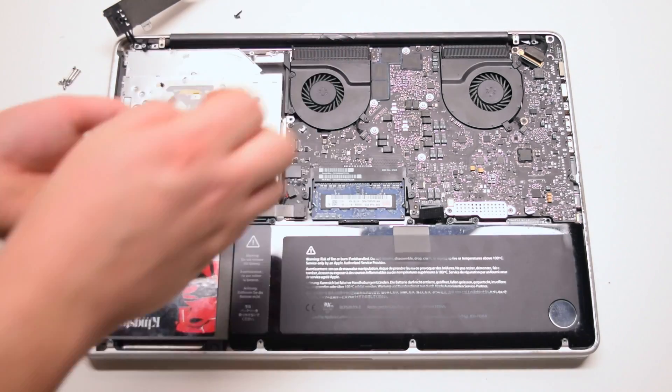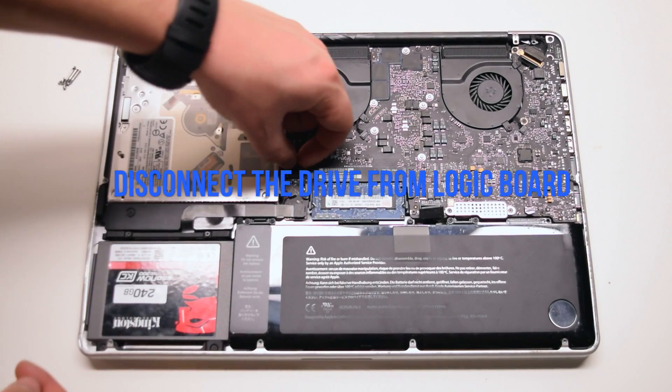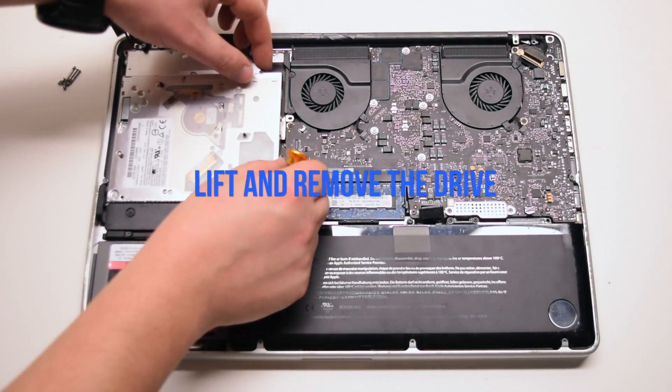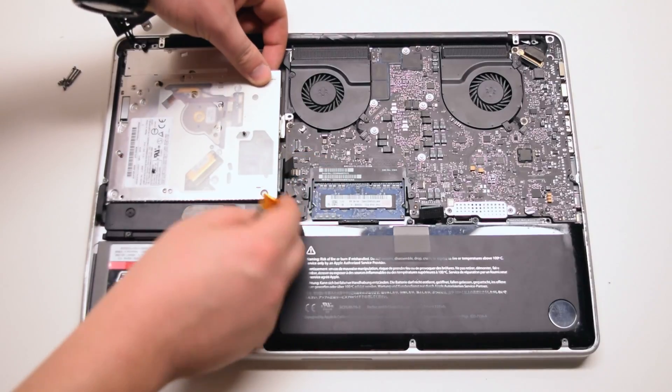Remove those three screws. Disconnect the drive from the logic board. Lift it up and remove it out of the socket.